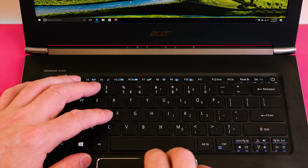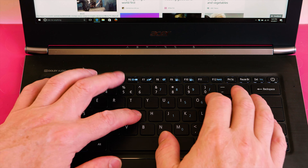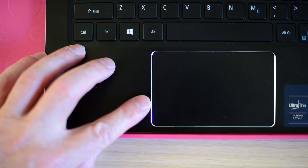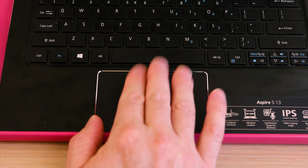The keyboard is fairly shallow, so you're either going to like it or you won't. I don't mind it but it's on the edge of being too shallow for me. The trackpad is fairly decent — you can see that beveled edge around it which looks classy. Gestures work well. I wouldn't say the response is fantastic but it is decent.